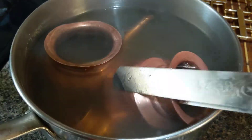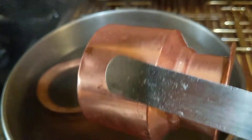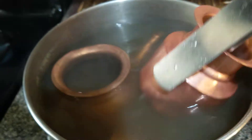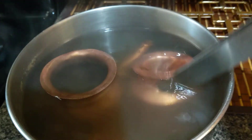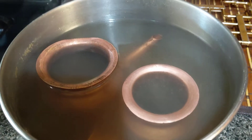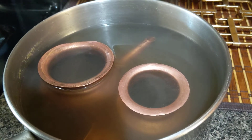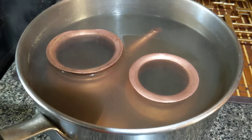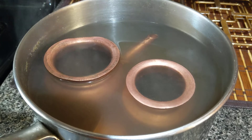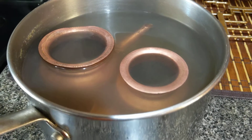Now you can see how good and shiny this is — a very simple, nice, effortless way. Look at this! You can clean any type of copper jewelry or copper dishes with this method. Please don't try it on any other metal, because I do not know how mango powder will behave on gold or silver — I didn't try that, but I will and let you know.